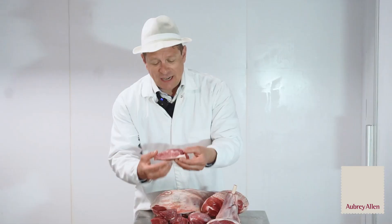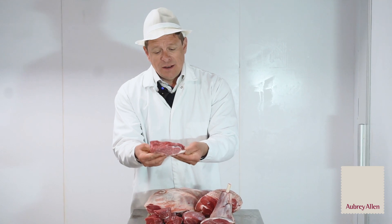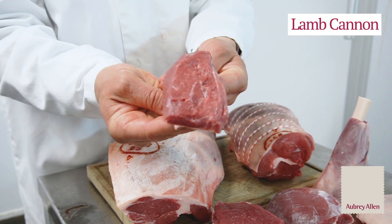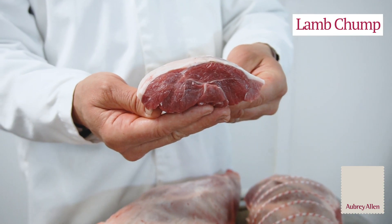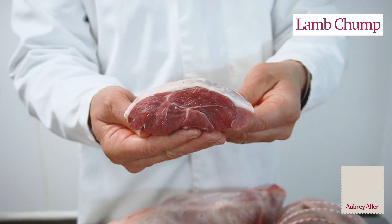The next thing is this leg of lamb cannon that we've got here. It's a single muscle piece from the leg with a little bit of fat on, and again it's a great alternative to chump and reflects that in the cost as well.